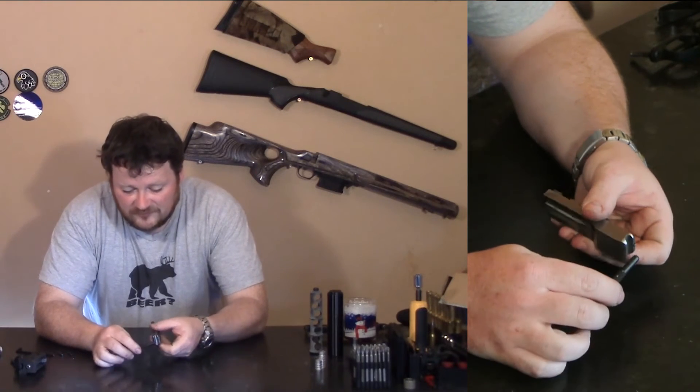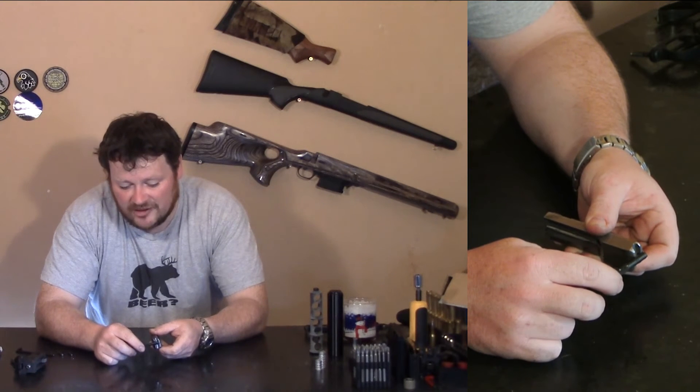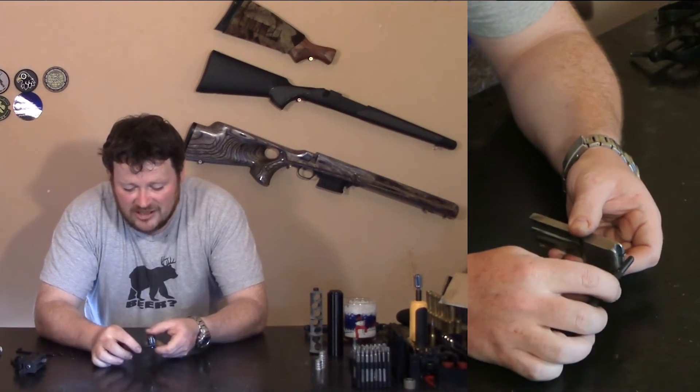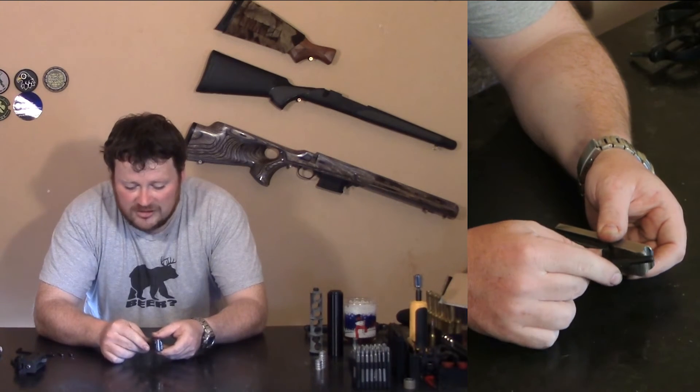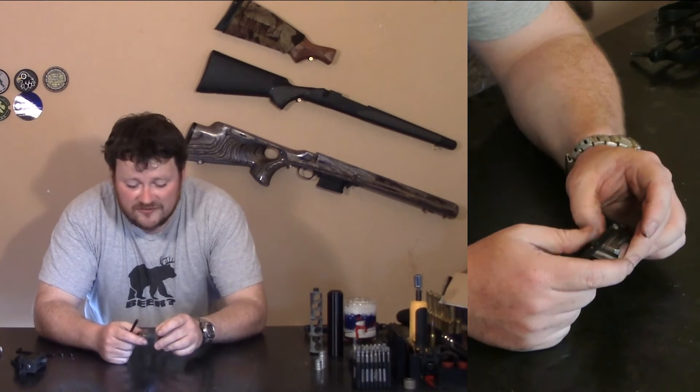When the bolt comes back, this is the hammer here — a standard bolt will hit the hammer with a pretty hard curve and throws the hammer down pretty hard. With the curved surface it comes back and rolls the hammer back with a little more ease, and that's just to help with cycling subsonic ammo. It doesn't really do anything else.